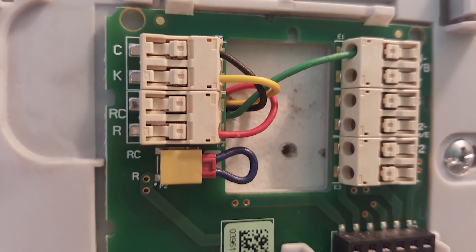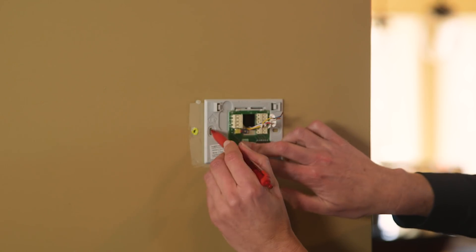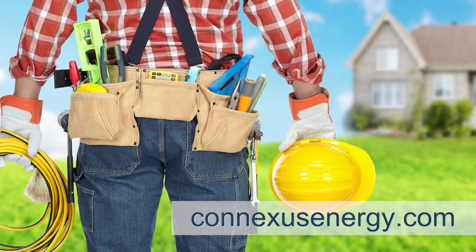Keep in mind, you also have an option to add a fifth wire, also known as the C-wire, should you want to use another thermostat. You may choose to do this yourself or use one of our qualified contractors, found online at connexusenergy.com.